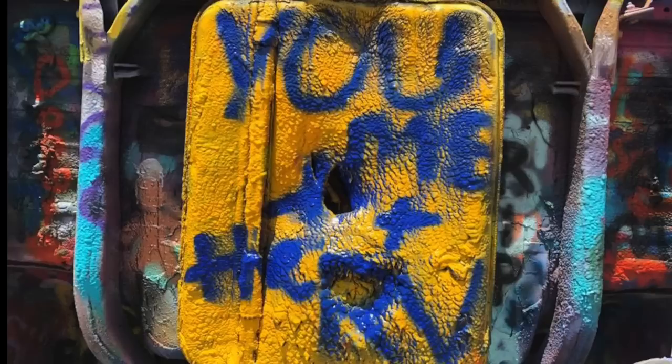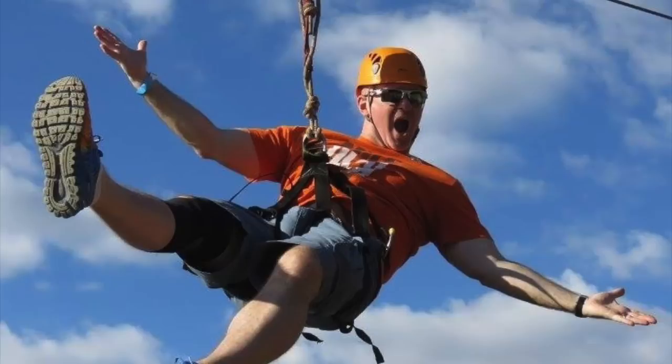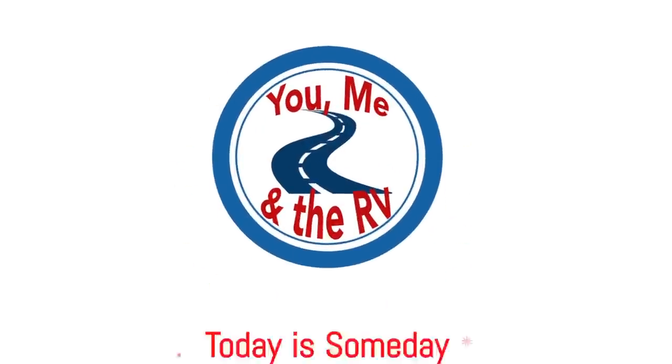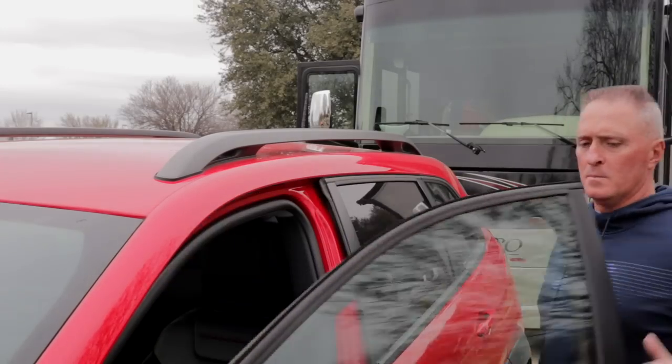Okay, I did it. I gave in. Phil wins again. Today's a big day. Today I'm taking our new-to-us Jeep to a local RV dealer. We're going to put on the Blue Ox base plate, install the wiring harness, and install the Air Force One braking system to our new towed vehicle.